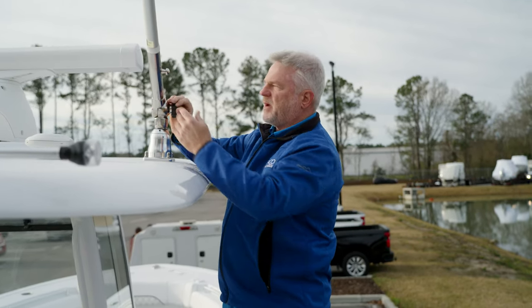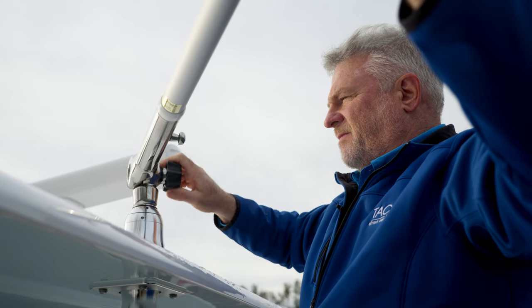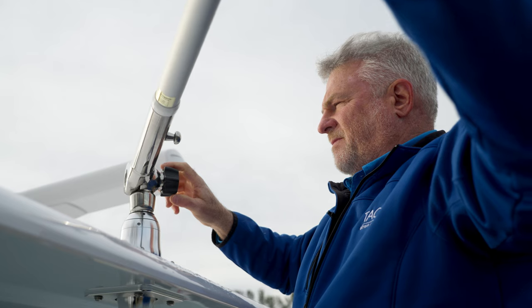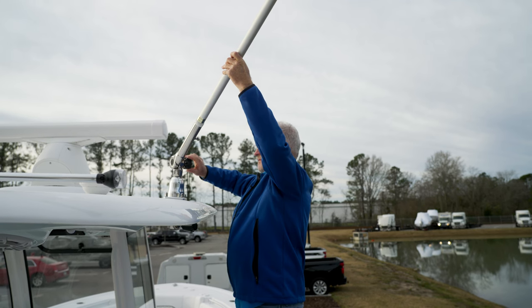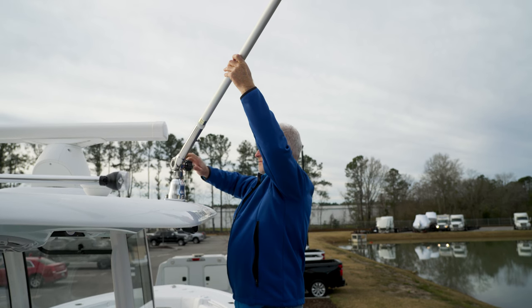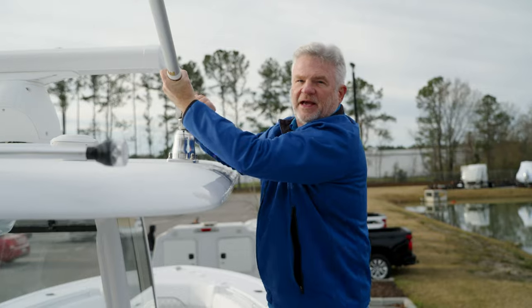There's a knob right here that fits right in the palm of your hand. Support the arm, loosen it, drop it. There are a couple of detents in here. Find its location, tighten it up, and you're ready to travel.